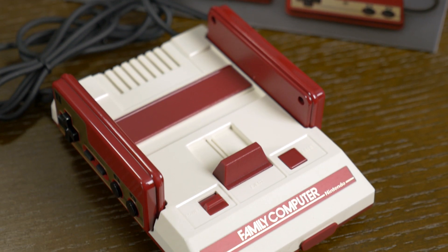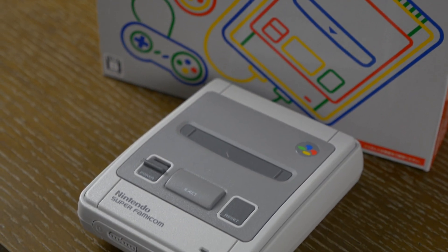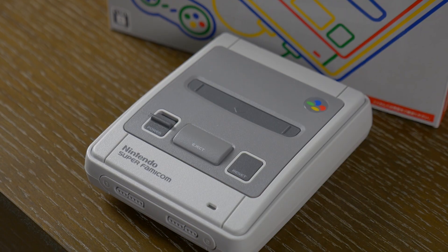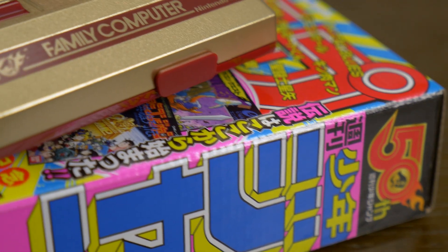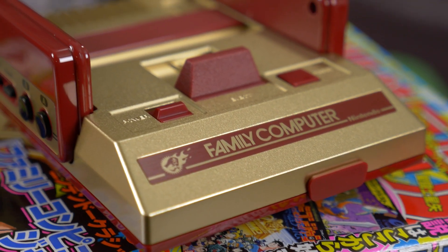Whoa, it's the Japanese Classic Edition consoles. We got the Family Computer Classic Edition Mini, the Super Famicom Classic Edition Mini, the Special Edition Golden Famicom — the Shonen Jump Special Edition version.